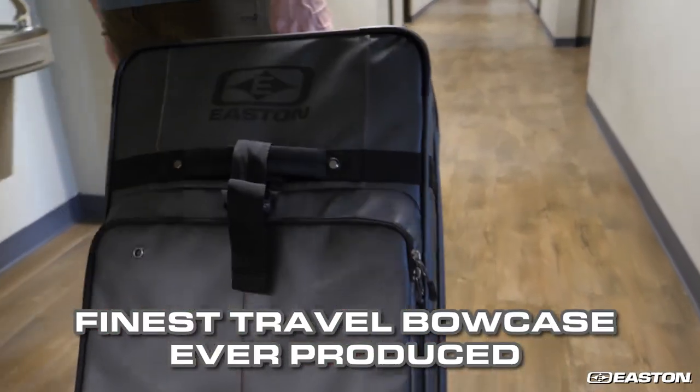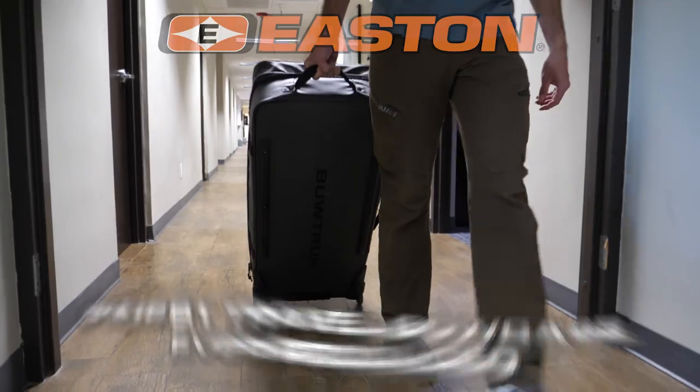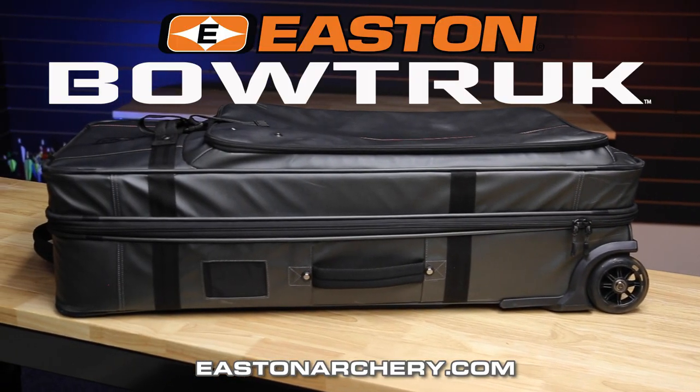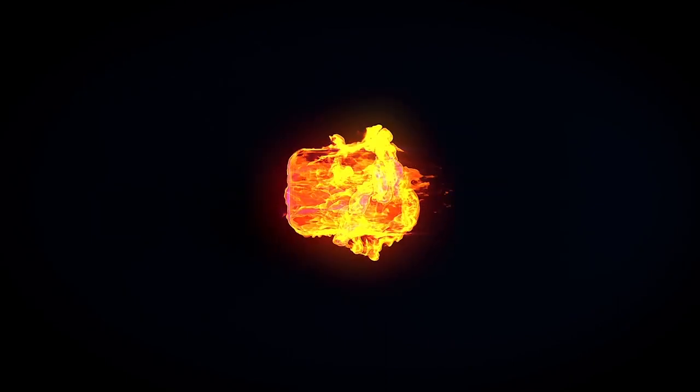The finest rolling travel bowcase ever produced. Easton's Bowtruck, available now from Easton. See more at eastonarchery.com or visit your Easton dealer today.